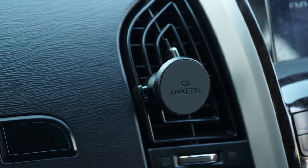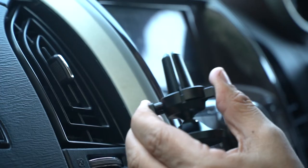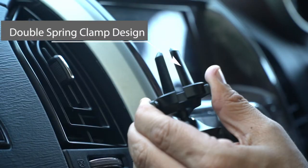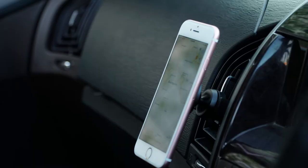Let's head to the car. The iGrip magnetic mount is specially designed for car air vents. All you have to do is press the lock and release buttons and insert the clamp into your air vent. It has a unique double spring clamp design, which gives it a firm and strong grip. And that's it — we're done.